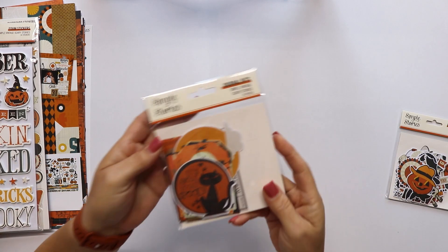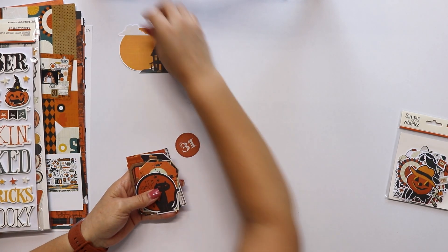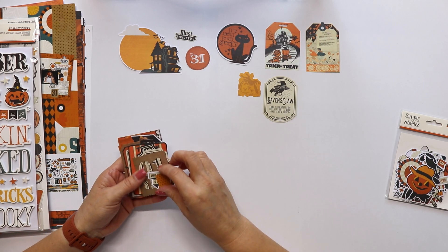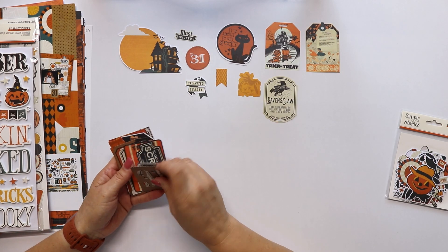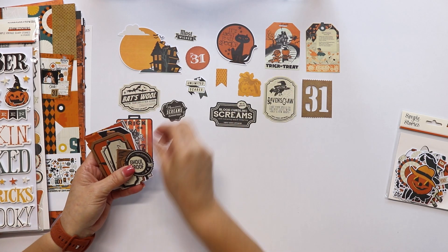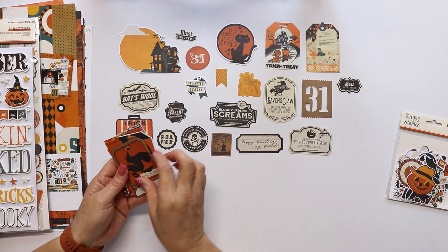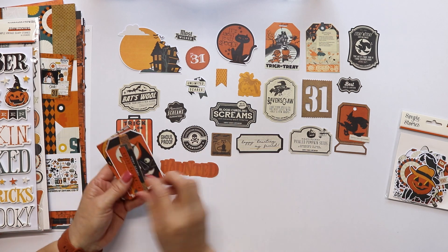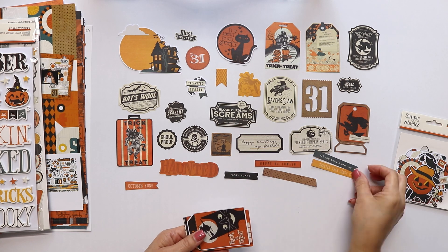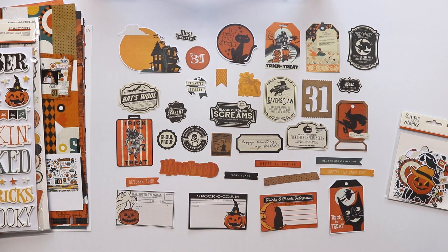Now let's take a look at the journal bits — this one has 35 pieces. And you can find here some shapes, but also some tags, labels, and places to write your journals or some information about your project. I also use them to anchor some embellishments when I'm creating clusters. They are a good addition to your pages and projects.